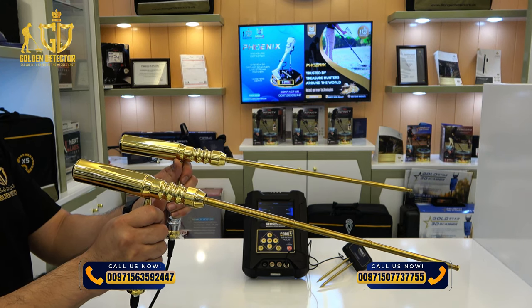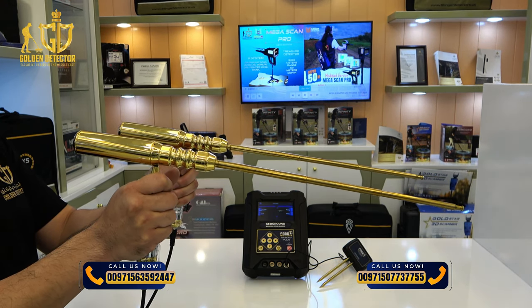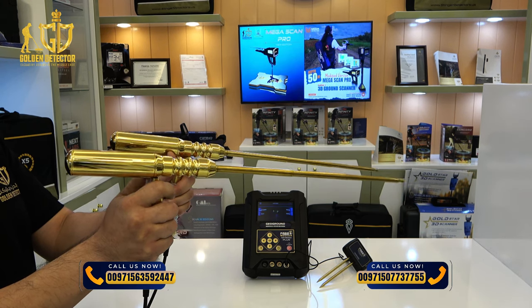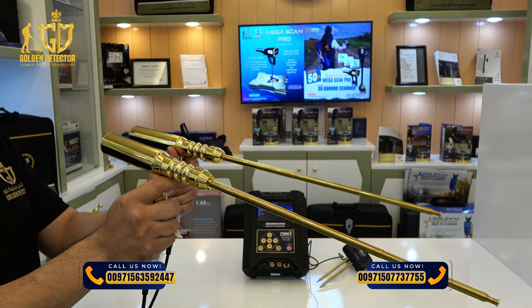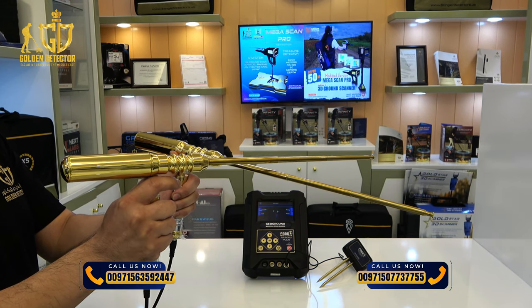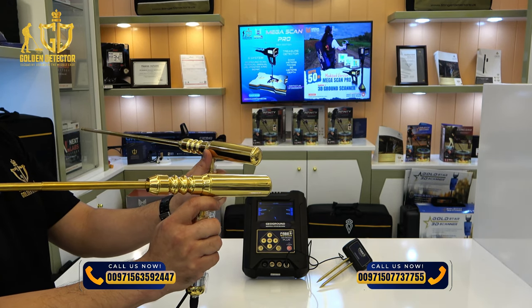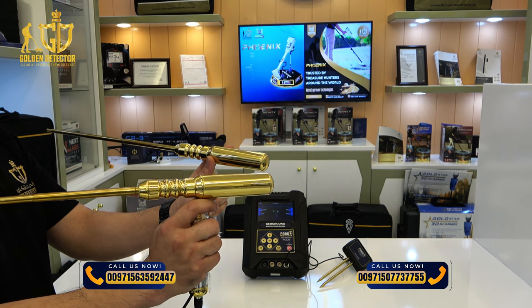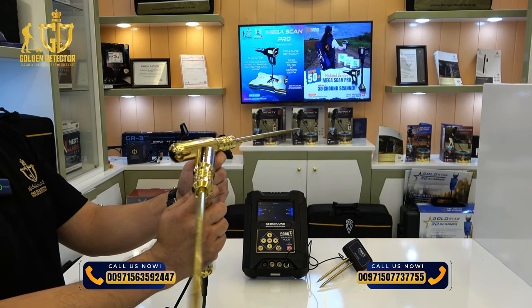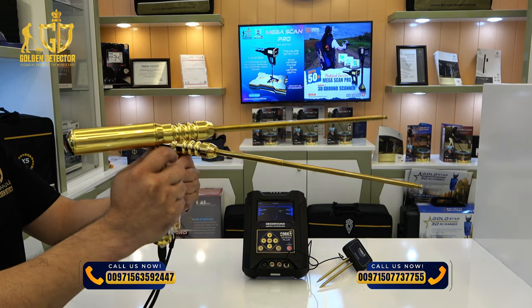This is how to use the single person rod. You have to hold it in a slightly downward position and walk slowly. Once the two rods move left, follow them — whether right or left. When these two rods make an X shape, there is a target under the ground. If the rods turn 90 degrees or more, the target is already behind you. Go back and the rods will form an X again, confirming the target is below.